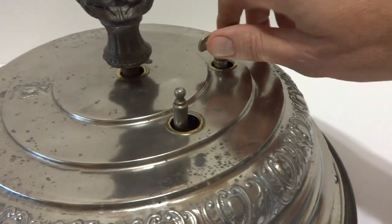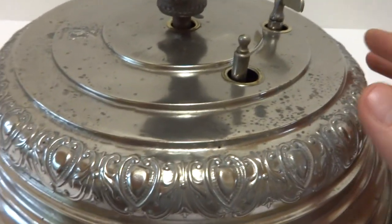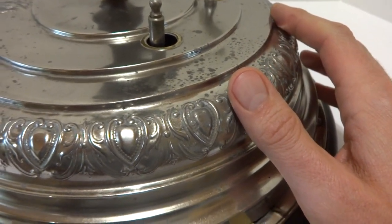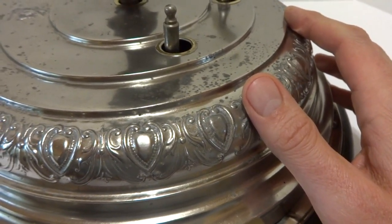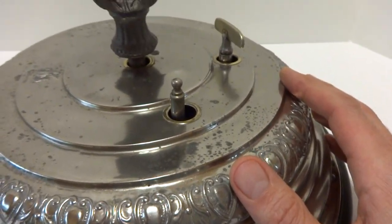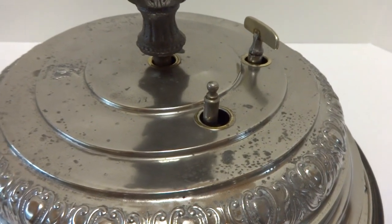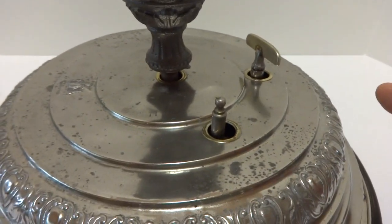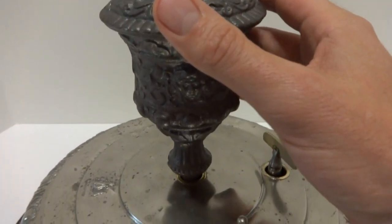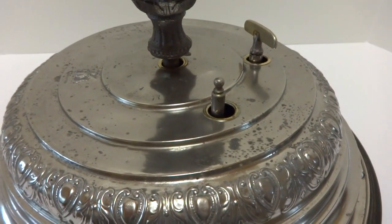I already have it wound, but how you wind it is you take this key and you turn it as such. This is a special model and the reason why it has an enormous mainspring on the mechanism. The mainspring is approximately four times the size of the standard model and it's original. I tested it — on a full wind playing the music with the cast iron cup on top, this ran for 40 minutes, which is amazing.